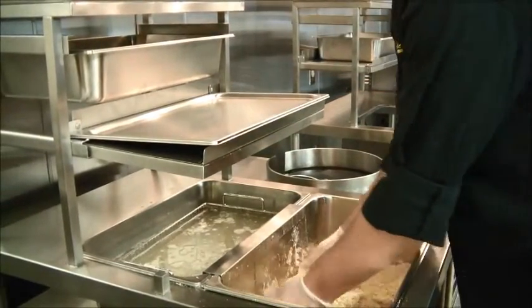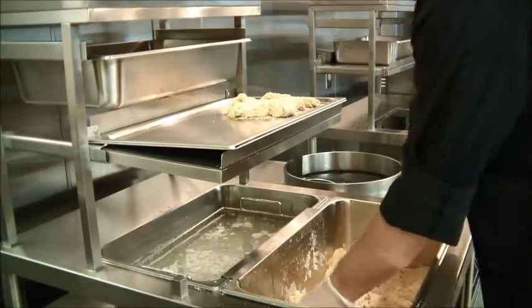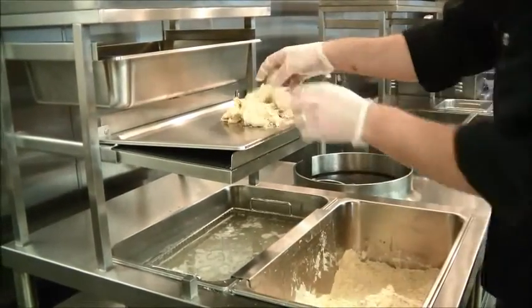Grab your staging tray, then pick up the product out of the main breading tray. Gently shake off the excess breading and continue to place the double breaded pieces on the staging tray for the entire batch.